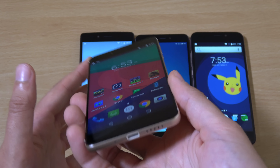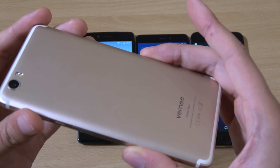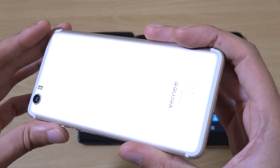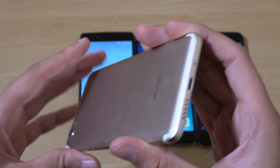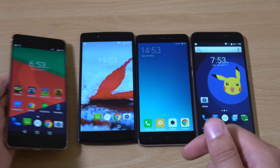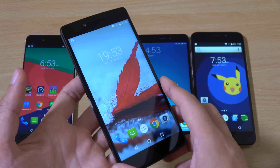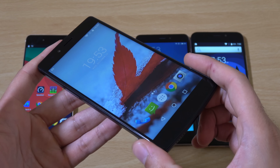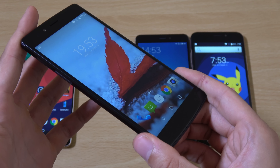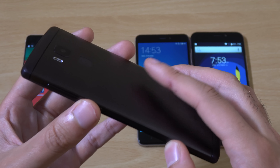All in all the Mars just feels like a fantastic overall phone. My only real question is why they went with a slightly lesser processor compared to the Apollo Lite. It's coming with the Helio X20, which is a very competent processor — about the level of the Snapdragon 652 — and gives you fantastic performance overall.